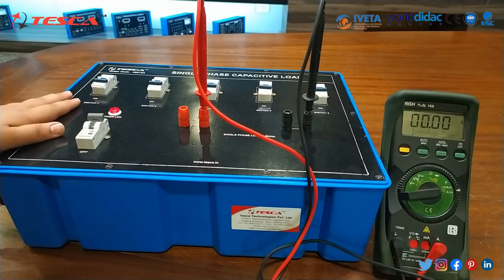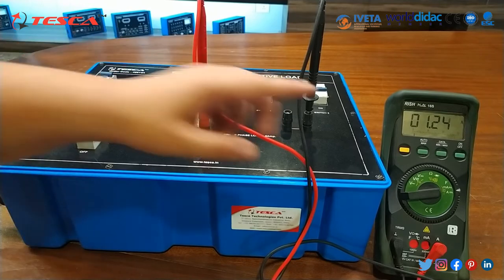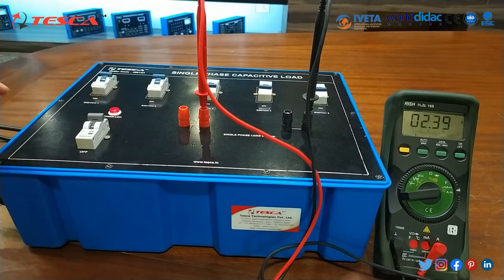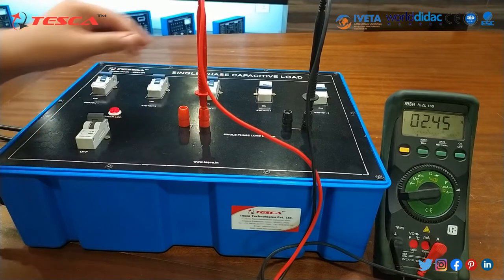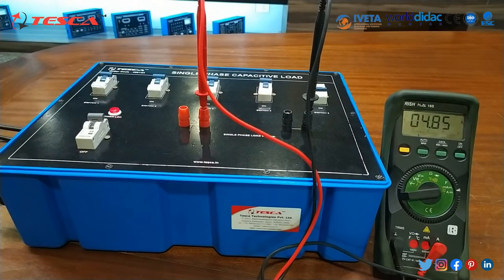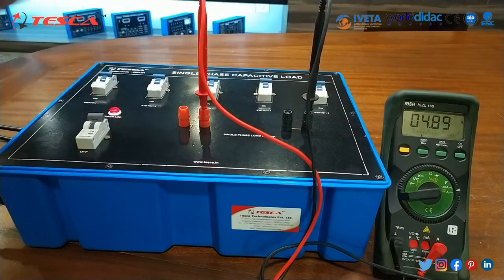First of all we will switch on switch 1, and as you can note that the current rating is nearly about 1 ampere. Then switch 2, so current rating increases to 2 ampere. Then switch 3, current rating is nearly about 3 ampere. Then switch 4, current rating is nearly about 4 ampere. Then switch 5, current rating is nearly about 5 to 6 ampere.